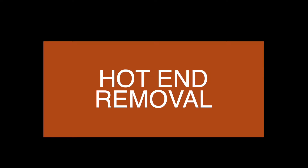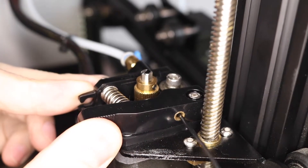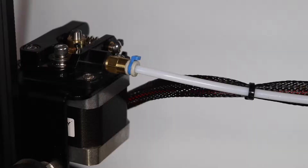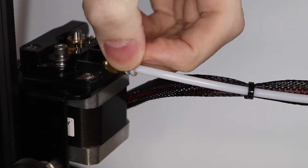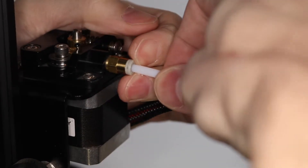Before installing the Plotter V2 toolhead, the first step of the process is to remove the existing hotend from your 3D printer. Before removing the hotend, we need to remove any filament from inside the PTFE tube and then decouple the PTFE tube from the extruder module by removing the clip, pushing down on the collar, and pulling out on the tube.